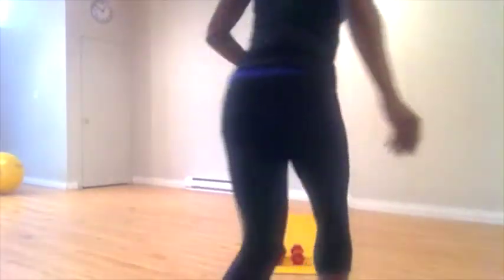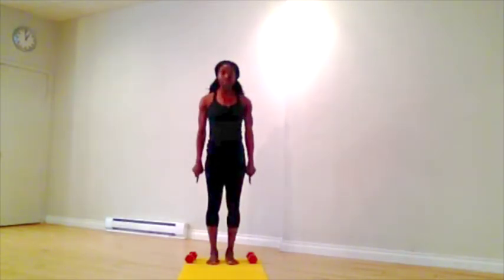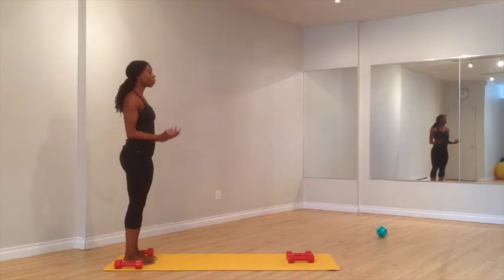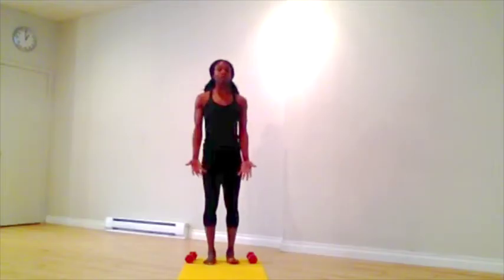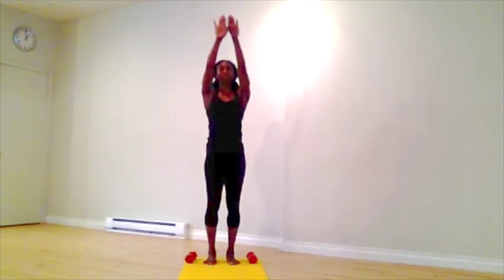So, are you ready? Grab two sets of weights — something you can press overhead and something that you may be able to row, also something you can use for biceps — and grab your mat, standing at the back of the mat. Place two of your weights at the back and two of the weights at the front. Try to make sure that the weights are comparable for what move you are doing. If you're doing shoulder press, you want to make sure that you're able to push your arms up above your head without releasing through your ribcage.